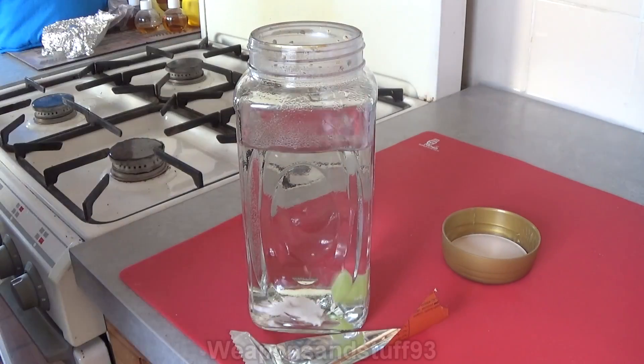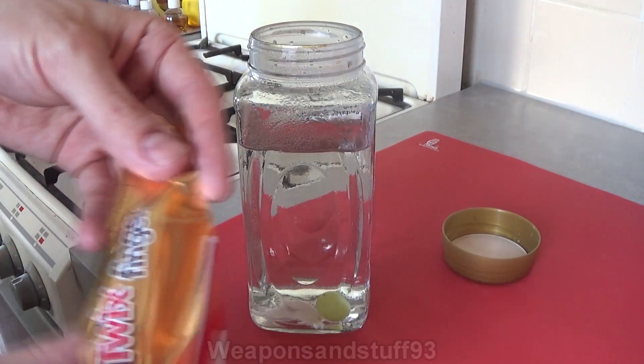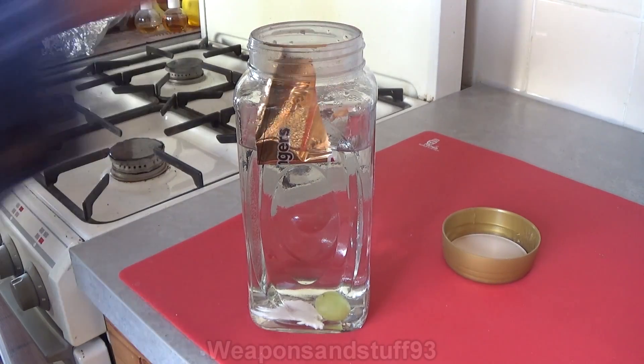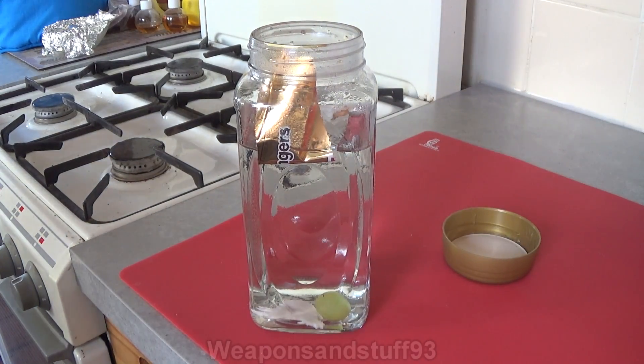A grape, a foil packet from some of my medication, and a bit of foil which I assume is aluminium from a Twix wrapper. So let's stick those in there. Nothing should happen to them at the moment because they're just being exposed to warm water. However, when I add the caustic soda, we should get a bit of a reaction.